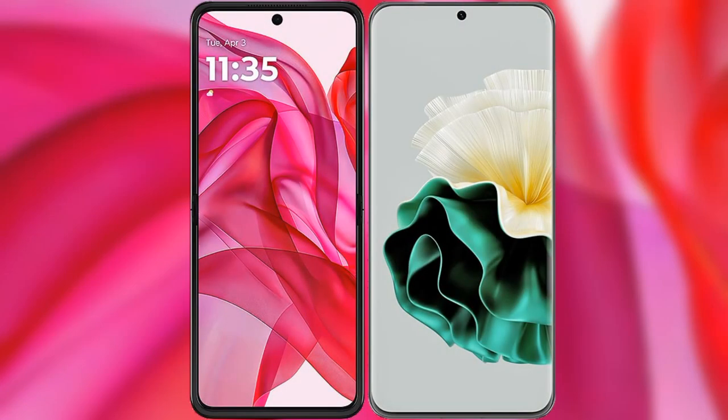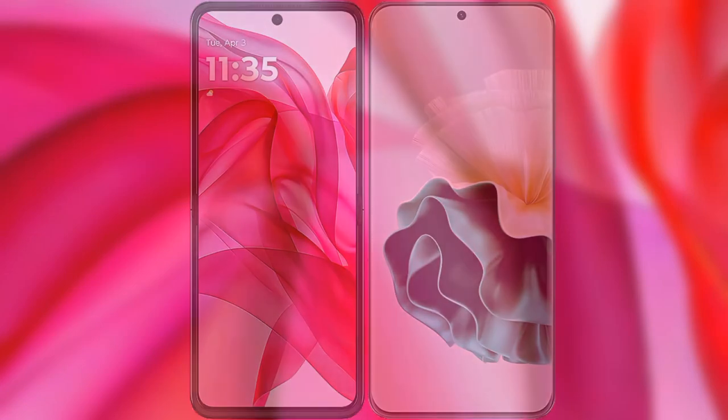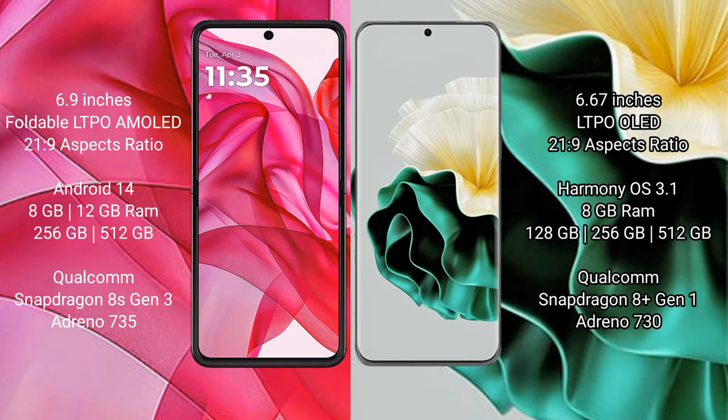I will compare the new Motorola Edge 50 Ultra with Vivo V40. The Motorola Edge 50 Ultra comes with a 6.9-inch foldable LTPO AMOLED display with 21:9 aspect ratio. The Vivo V40 has a 6.67-inch LTPO LED display with 21:9 aspect ratio.